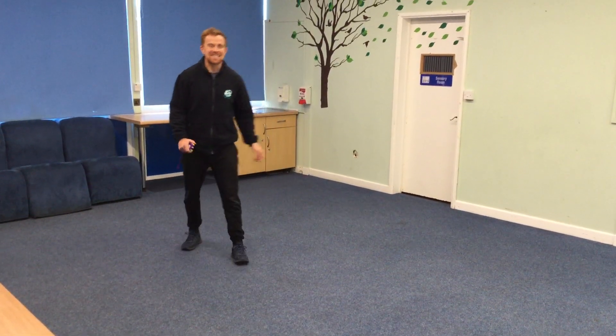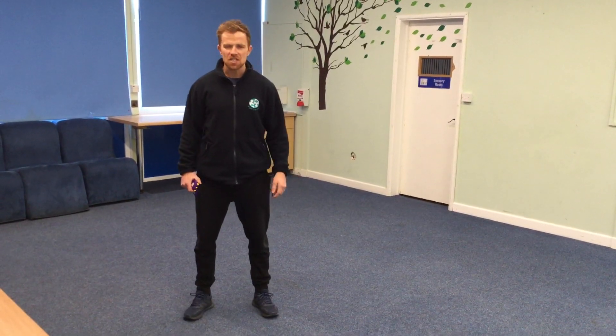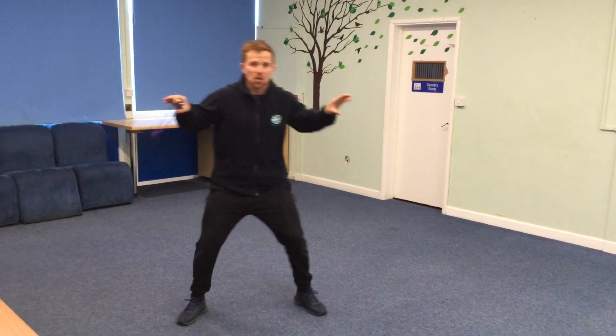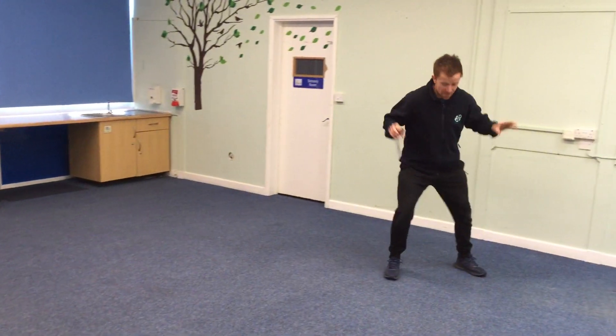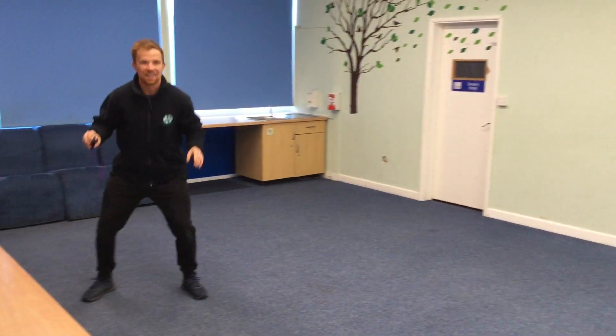Here's our first exercise. I want you guys to be like crabs now. So we're going to be doing a side shuffle — your best crab impressions. You can get the claws involved if you need to. You're going to step to the side and when you get there you're going to touch the ground with one hand, and then we're going to shuffle back to the start.